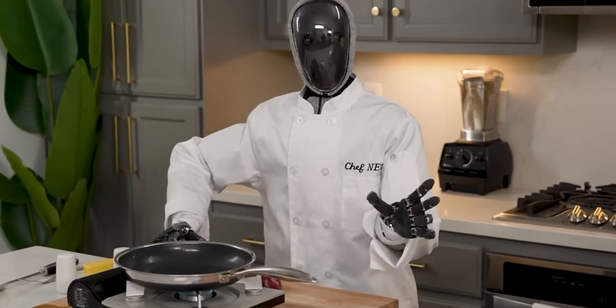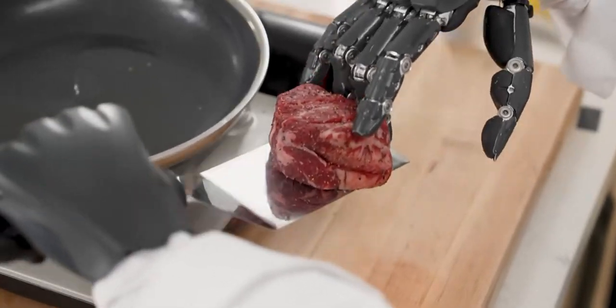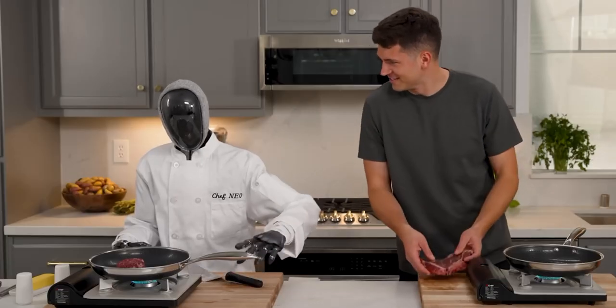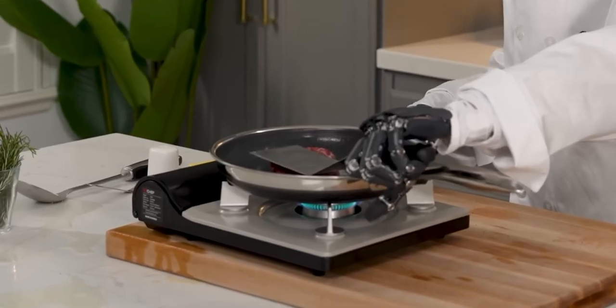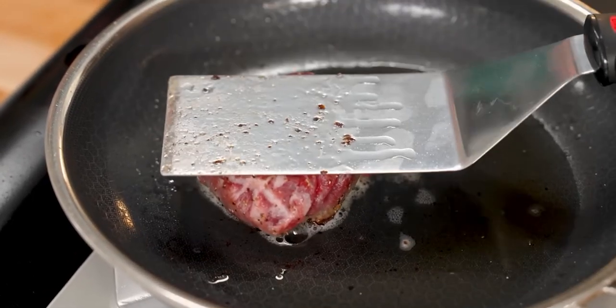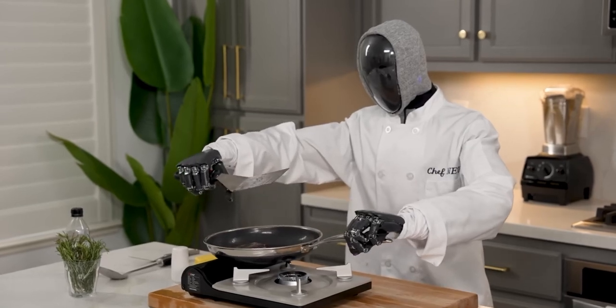Nick, would you mind handing me that spatula over there? Yeah, absolutely, not a problem at all. Just going to pick it up nice and careful here, and just like that. Nice and easy. Okay, you ready for this sound? Yeah, let's see it. Pretty good. When you sear, you just want to make sure it's fully flat to get the best sear possible on the bottom of the steak. So I'm just applying some light pressure with the spatula here. I'm going for the flip, Nick. Check this out. And there it is.